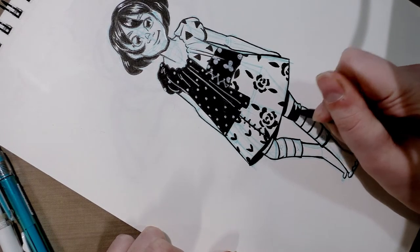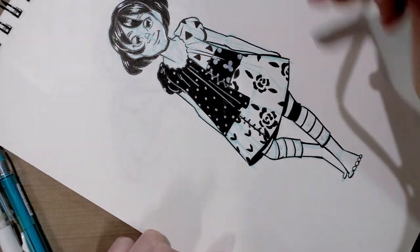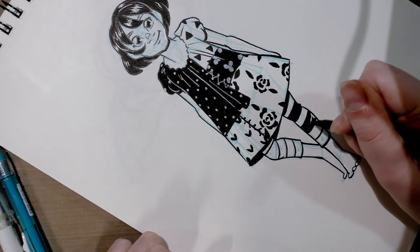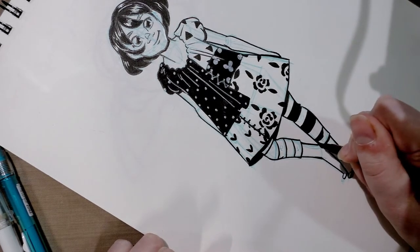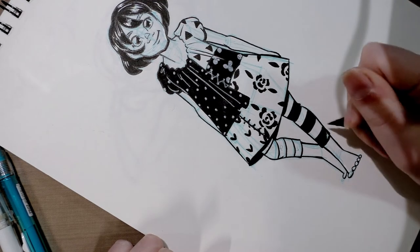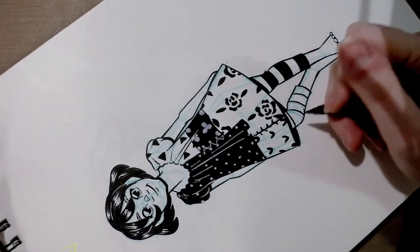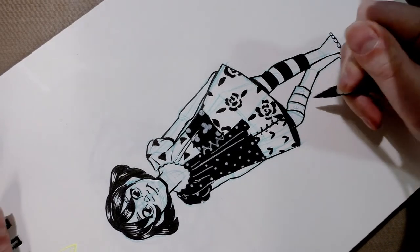If you're filling in fairly large areas, you'll want to switch to a larger brush than the one you used for your outline — it's going to save your hand a lot of grief. You could even opt to do your fills with a brush dipped in ink instead of a brush pen. I find brush pens very convenient because they are low mess, and since I have a cat who runs all over my studio, foolproof is something I always appreciate.